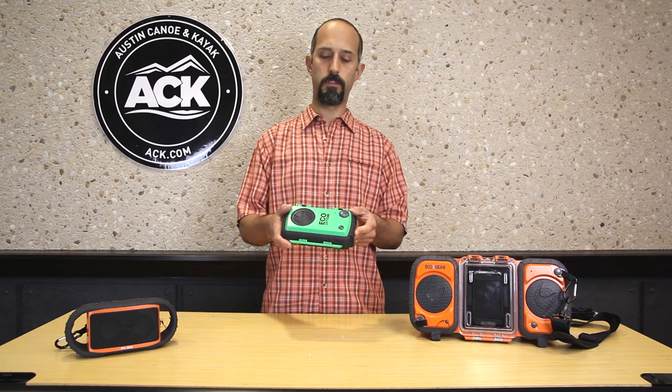It's waterproof and it floats, but I would test the floatability depending on what you put inside it, because if you put some extras in there you could push the limits on how well it floats. It's designed to be waterproof but not to be submerged for long periods of time — you just want to use it to keep your phone and radio protected.